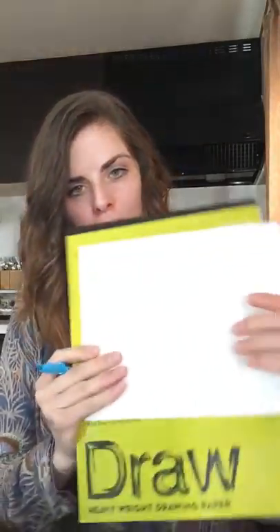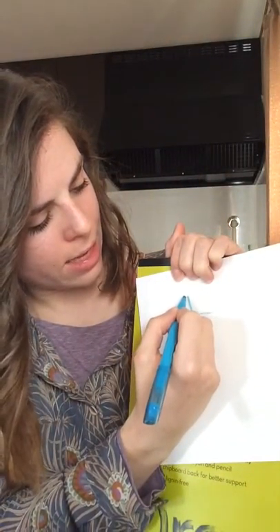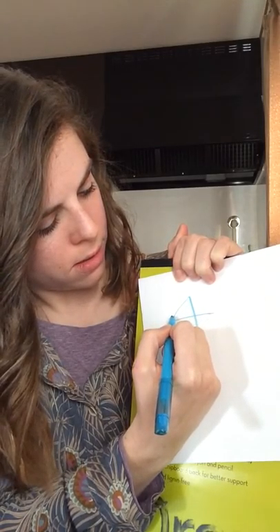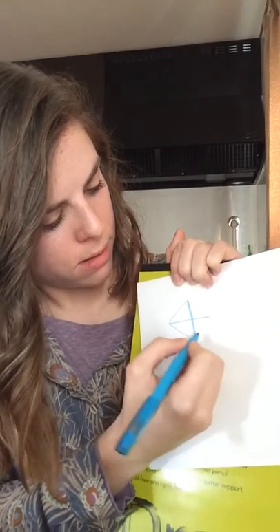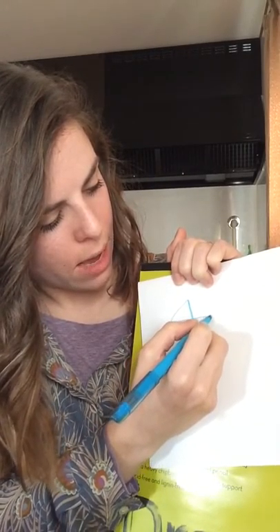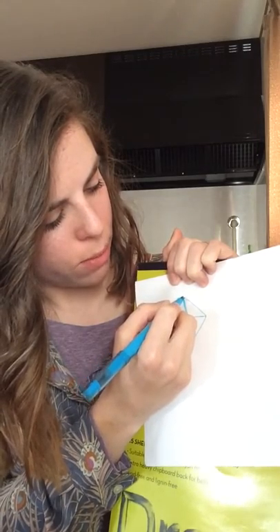So you're going to do line down, line down, line across, line across. We're going to have our diagonals go all the way around. Our diagonals are going to connect this line and this line. We're going to go down, find that point, down, up, and up to the top. Make sure that comes to a point.